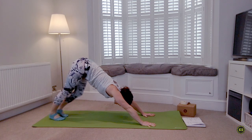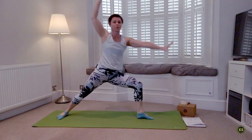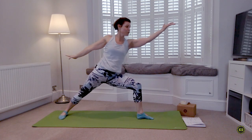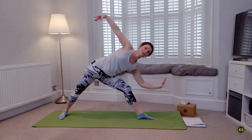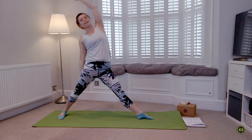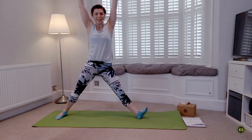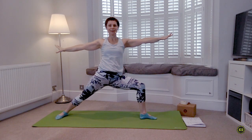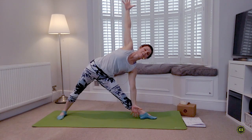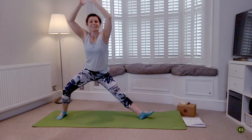Inhale left leg lifts; as you exhale step that foot forward, open out to Warrior Two. Sink it down. Inhale reach forward — keep that front knee right where it is — as you exhale Trikonasana. Inhale reach and lift into Reverse Warrior. Exhale Skandasana. One more time — everything lifts, inhale, exhale Warrior Two. Inhale reach forward. Exhale Trikonasana. Inhale Reverse — really reaching up or reaching back. Exhale Skandasana, hips move back.